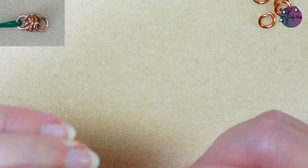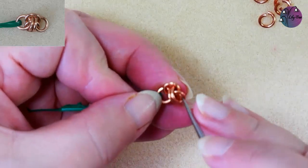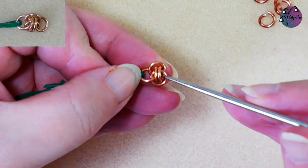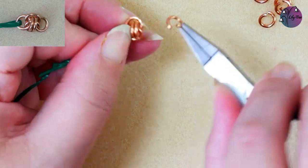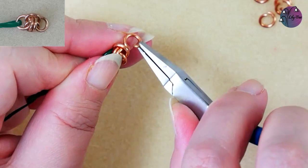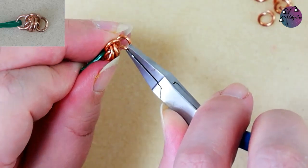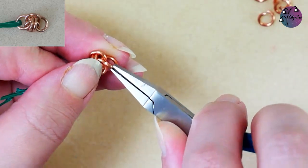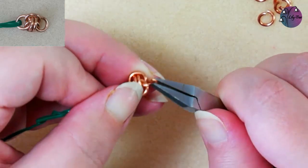Now to finish this unit off, I just want to make the space to show you that we want to put another ring through where those two that are lying flat cross. Now this can be a little bit fiddly but it does get easier as you go along and get the knack of it. So that new jump ring, as you can see, is just going through the space where those two jump rings cross.